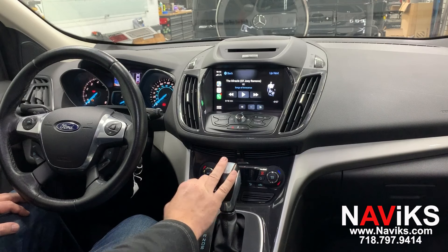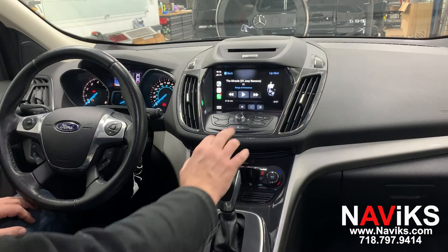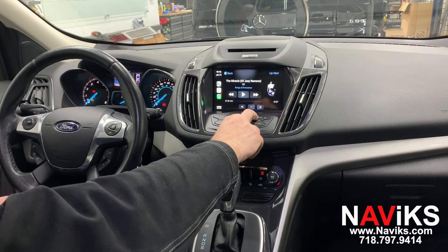I would also like to demonstrate the unit's ability to play videos off thumb drives. We're going to connect the thumb drive so you can see how that works.